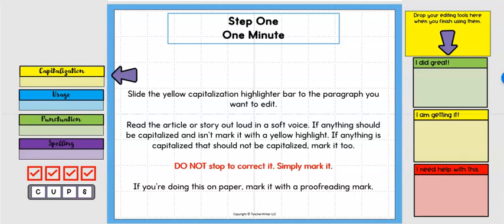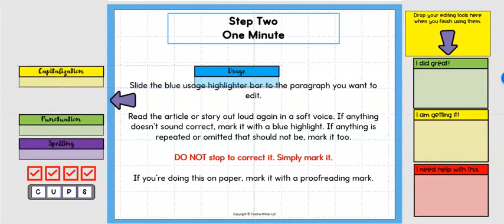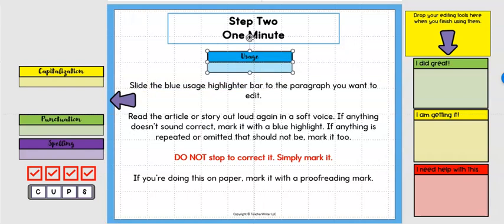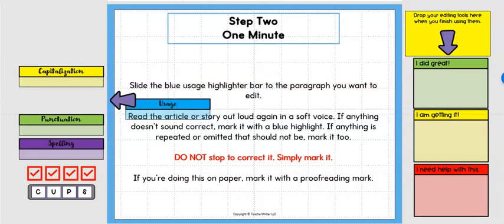Step two is the same one minute. This time use the blue usage highlighter bar to the paragraph you want to edit. In the beginning when you're teaching these skills, review with students what usage means — what gets capitalized, the four types of sentences, what punctuation they receive, where quotation marks go. Then students read the article out loud again. If anything doesn't sound correct — subject-verb disagreement, a repeated word — they mark it with a blue highlight.